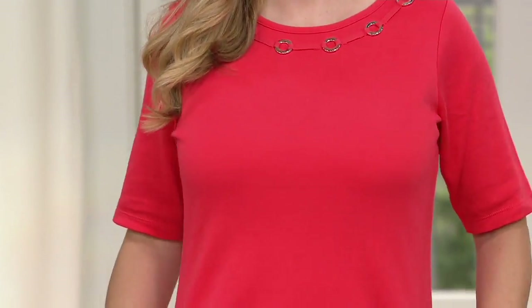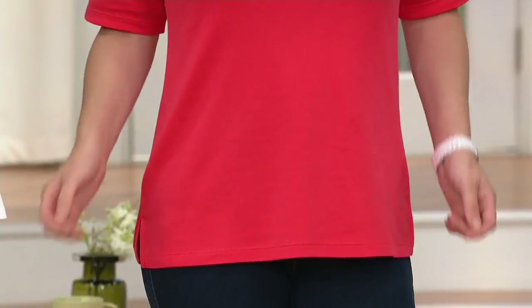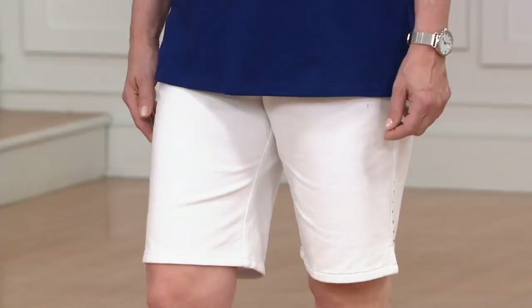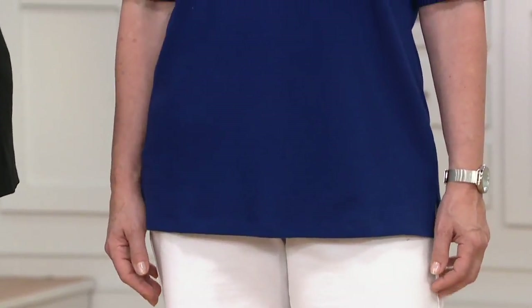If you have a cool evening — we've been having a lot of rain and cool evenings — you can put a jacket or a little sweater over this, like the jacket we just saw. So it layers really well going into the fall.